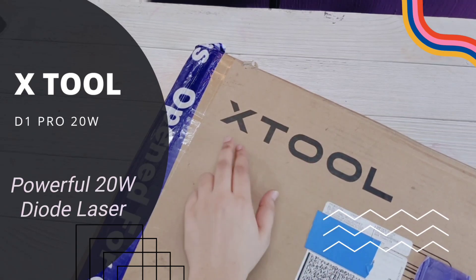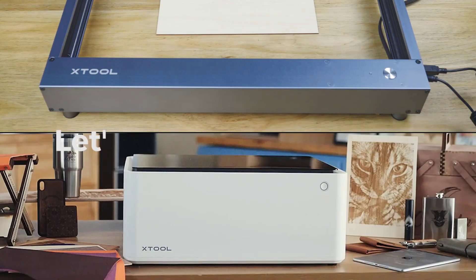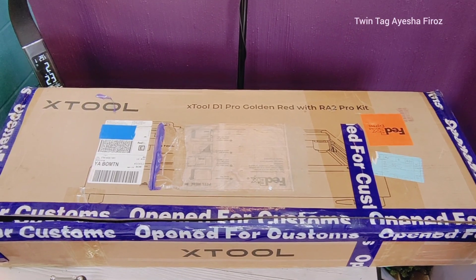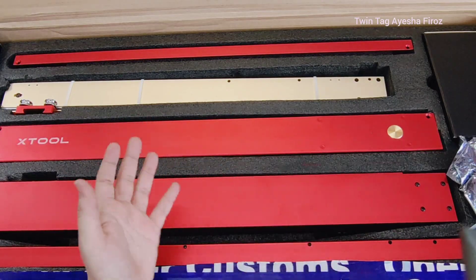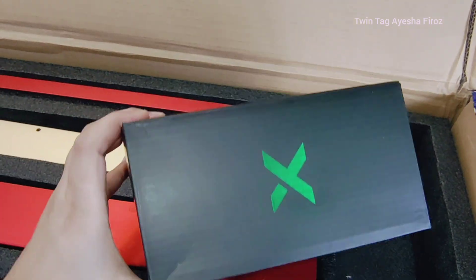Hey guys, hope you all are doing good. Today I'm very excited because I will be reviewing the xTool D1 Pro, which is the most powerful 20-watt diode laser. This is something where you can engrave anything, create anything bigger — turning your imagination into creation. I got this machine in a golden red color and I'm pretty excited to unbox it.